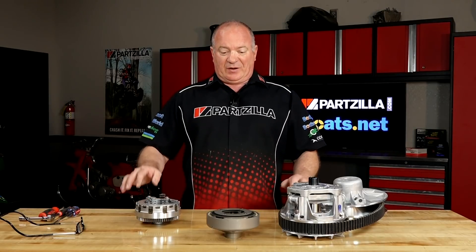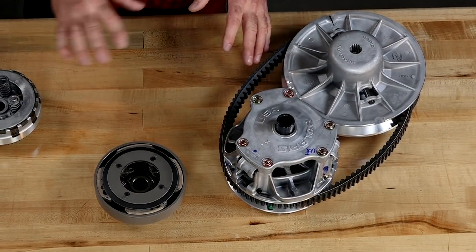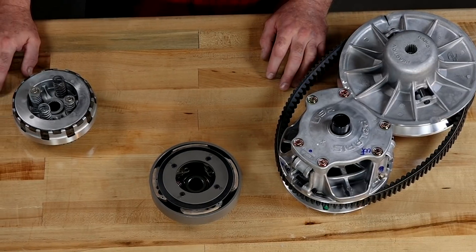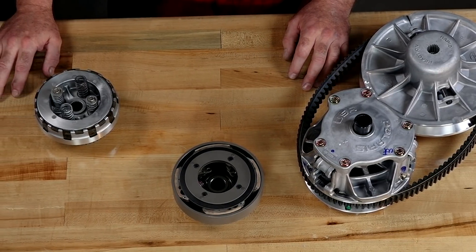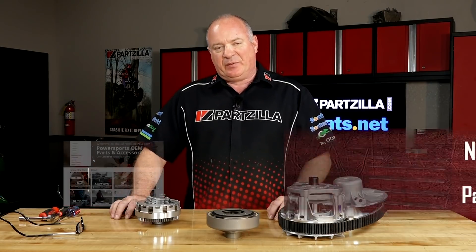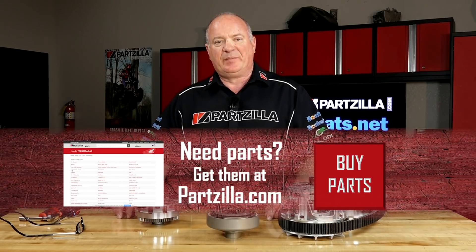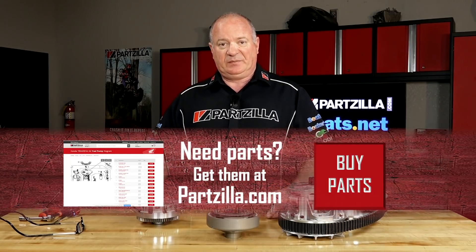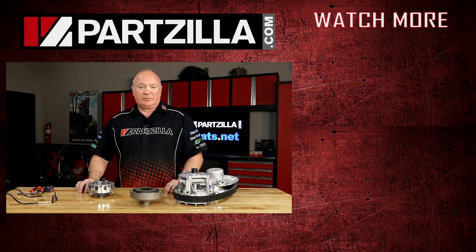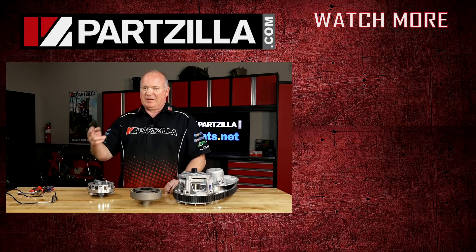Well there you go — on your machine you're going to have one or maybe a combination of the three. It really depends on the manufacturer and how they decided to implement their transmission system. If you need any parts for your machine, come see us at Partzilla.com. Have any questions or comments, leave them in the section below and I'll do my best to answer them. If you like what you see, hit that subscribe button so you can keep up with whatever I'm working on next. Thank you for shopping with us at Partzilla, and we will see you in the next video. Have a great day.